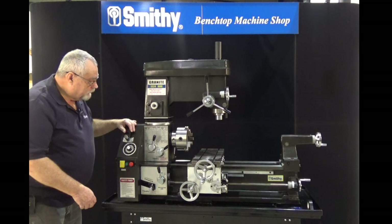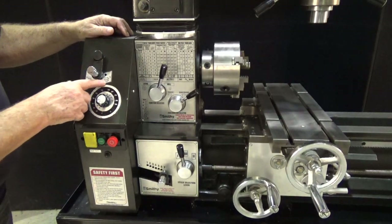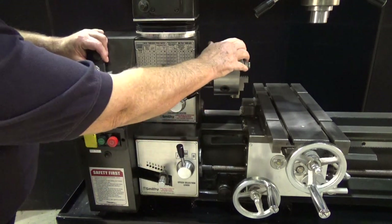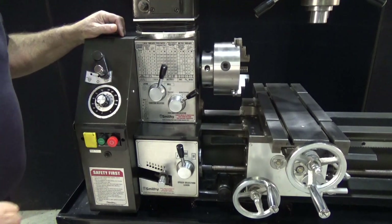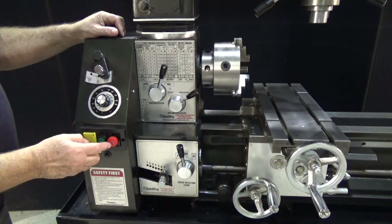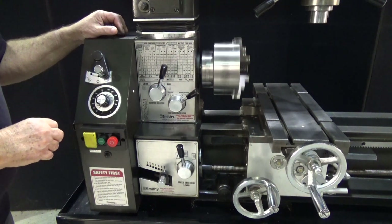Let's show you how to start the lathe. First thing we're going to do is take our selector up here and move it over to where it shows the lathe. It does help to turn the chuck a little bit when you're trying to get these things engaged. So now we should have power to our lathe — let's push our start button, turn the speed dial up, and then we have our lathe.